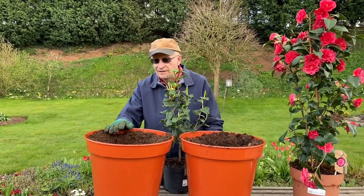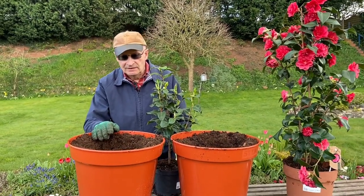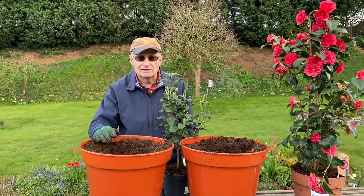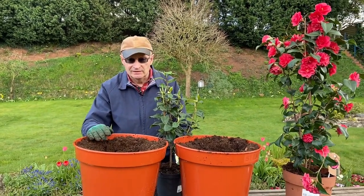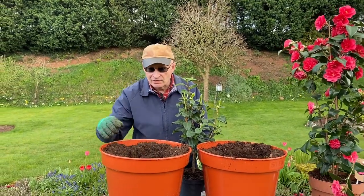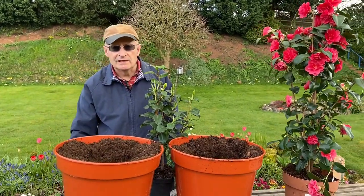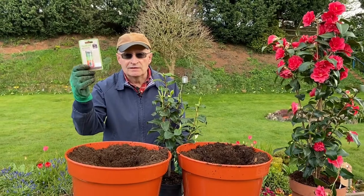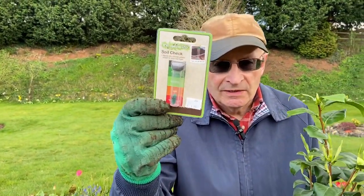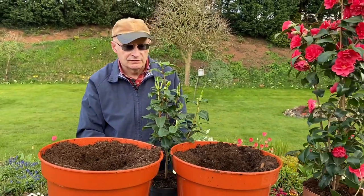Now camellias love acidic soil — they don't really like alkaline soil. This is one of the main reasons why we're going to be planting these in pots, because our soil is alkaline and it's not really suited to camellias. So we need to put them in pots with an ericaceous compost that is going to suit them. If you're not sure whether you've got an alkaline or acidic soil, you can get one of these little testing kits from a local nursery or garden centre and do a test to find out what pH your soil is.